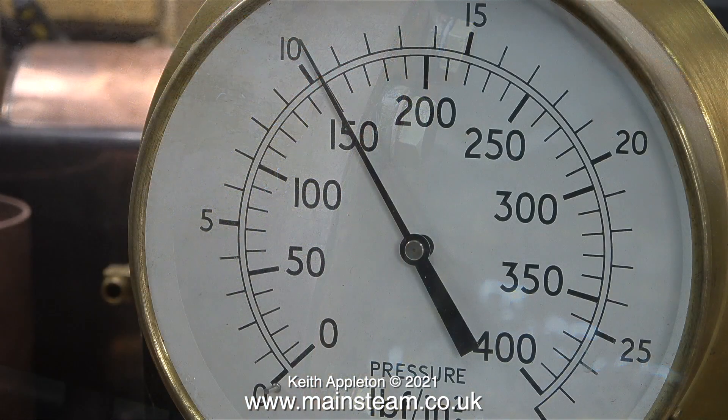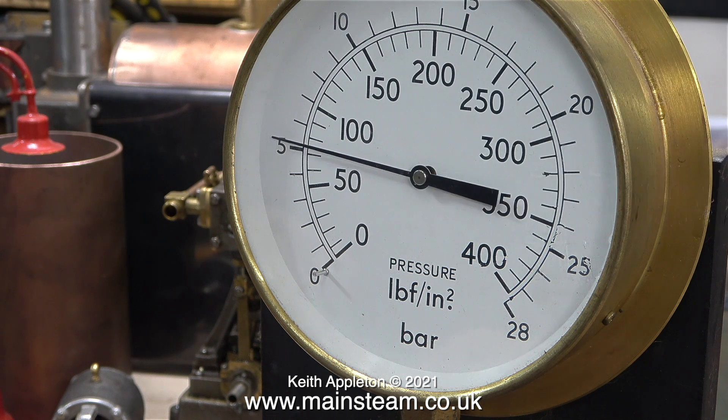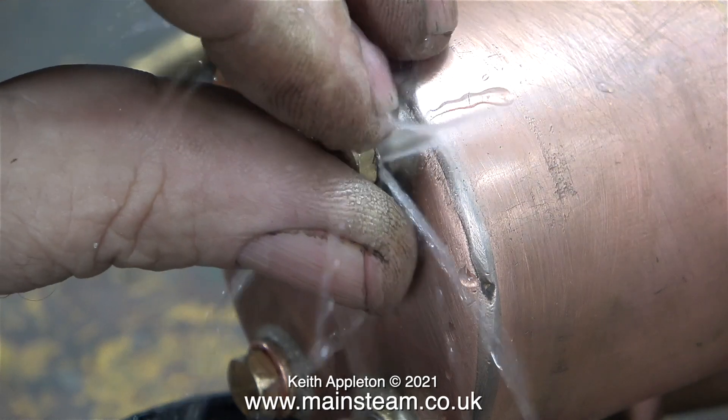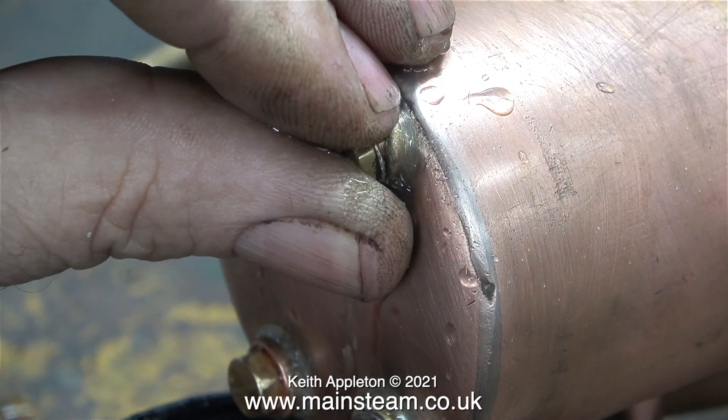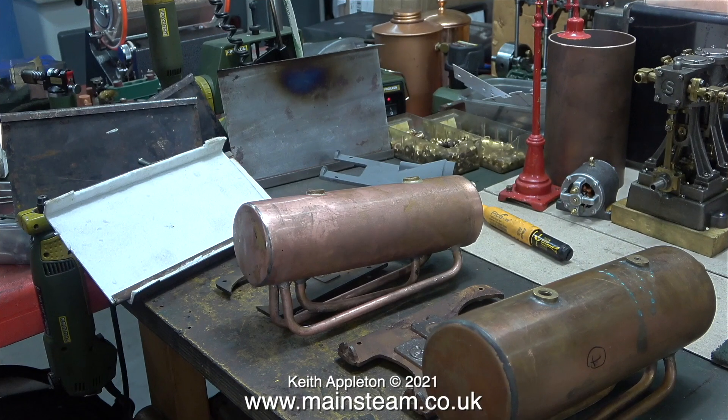In exactly the same way as I removed the dent by applying some water pressure, the end of the boiler moved outwards. I applied the water pressure very slowly so I could see when the bushes were in line. Here the pressure is starting to drop, but that's because I'm undoing one of the plugs.